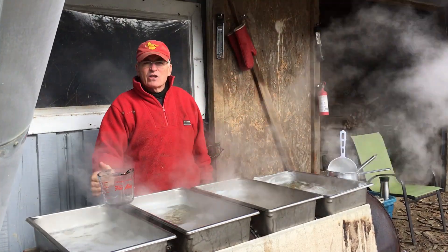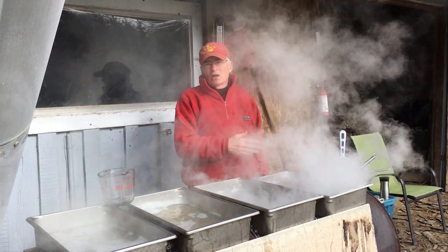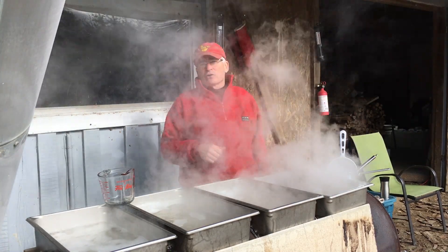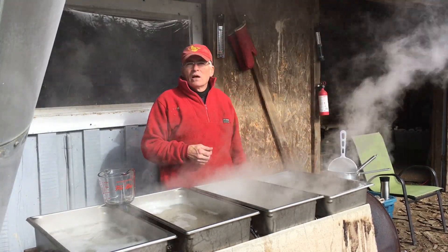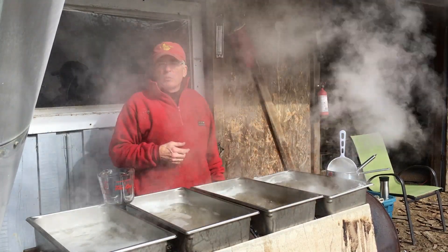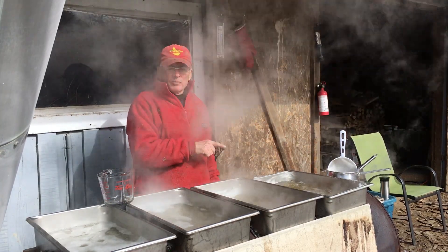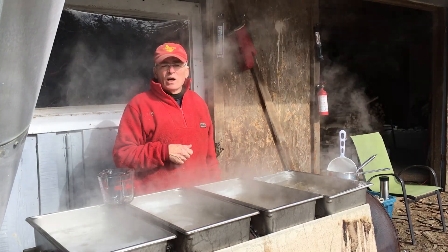And this fourth tray, by the end of the day it'll look a lot like syrup, and it'll be ready to take to the house for the polishing step. I use a propane boiler and stainless steel pots and filter. I filter after this process at the evaporator, and then I'll filter again before bottling.